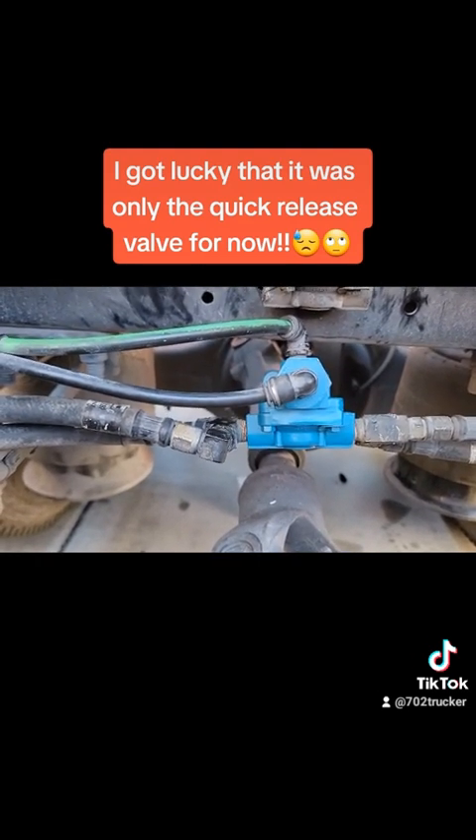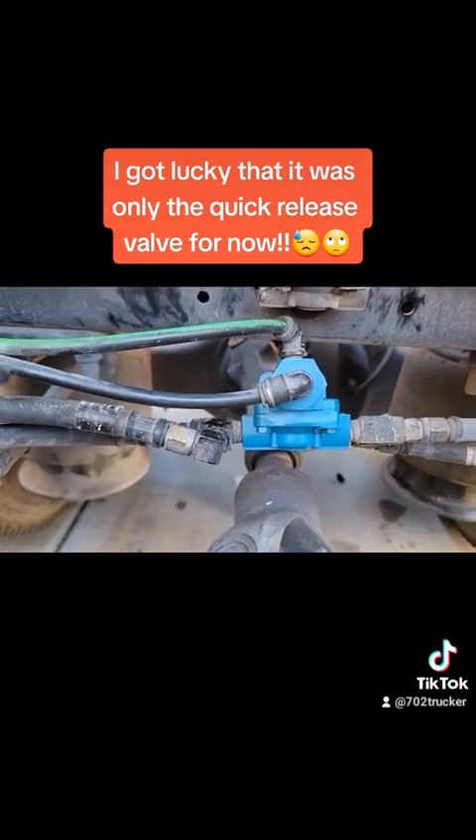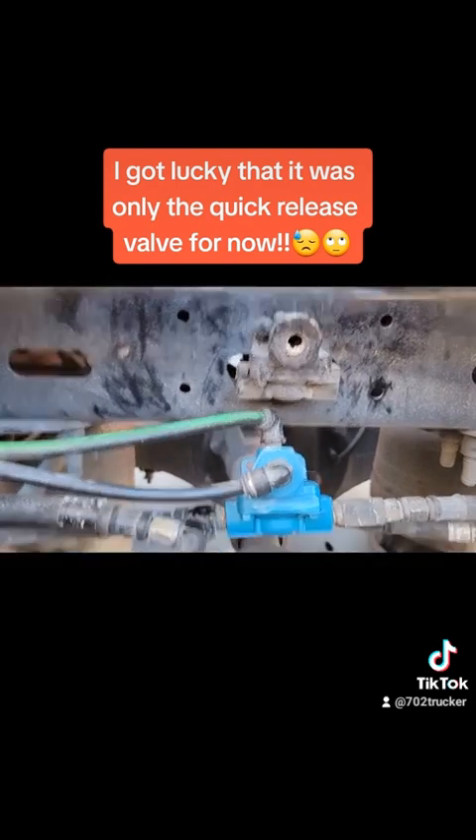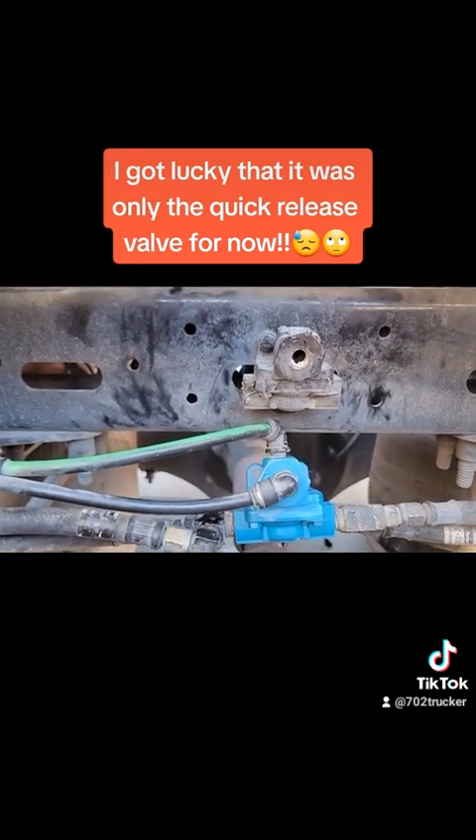So this ended up being an easier day than I hoped for. I'm going to figure out how to get this old one off here so I can mount the new one on. To be continued.